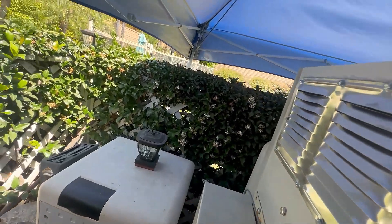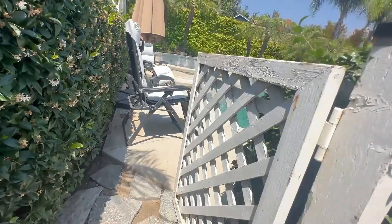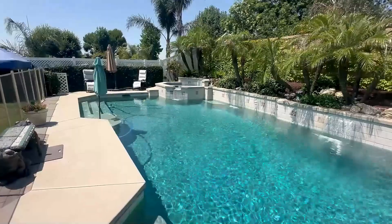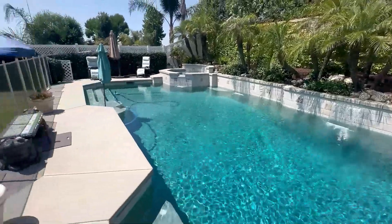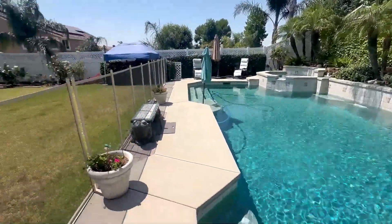I've had this pool — we had it put in about 20 years ago — and it's never, ever, ever been this clear and clean. I recommend it, I really like it. For the most part it's not that complicated, but once you get it figured out, you can see I'm not using any electricity from the grid. It's all from the solar.